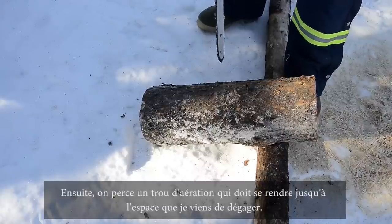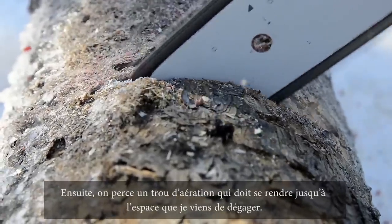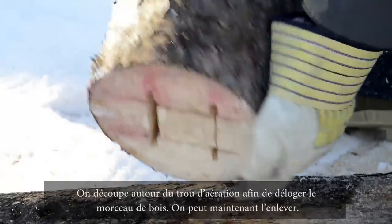Next we're going to cut the draft hole. We're going to cut off the piece of wood that I got sawed out there. We just cut the draft hole, got the piece of wood dislodged. Now we just knock it out.